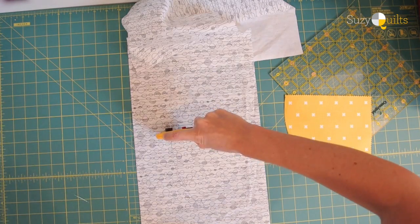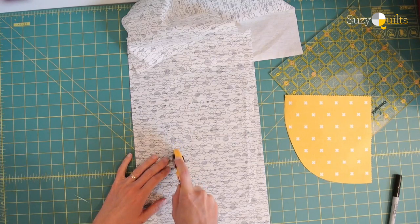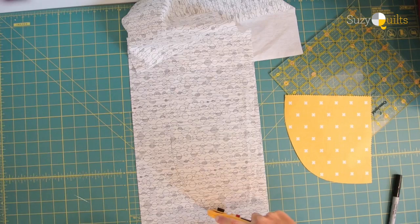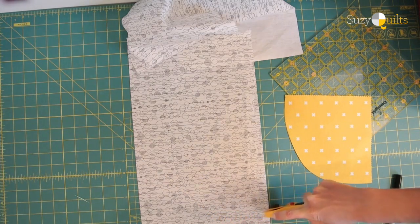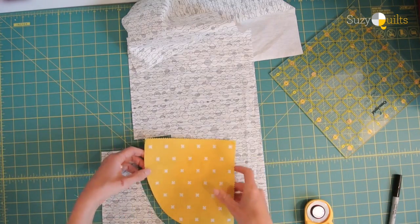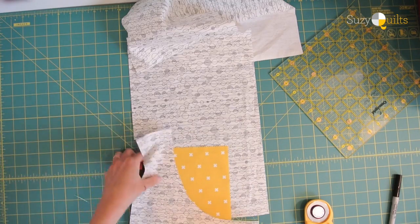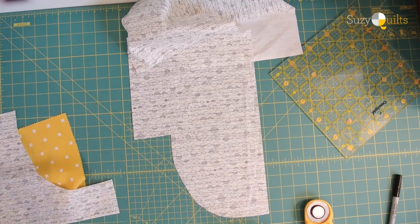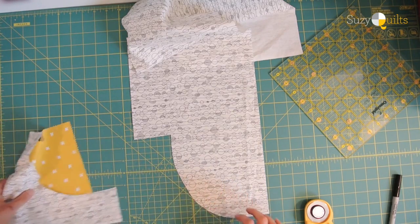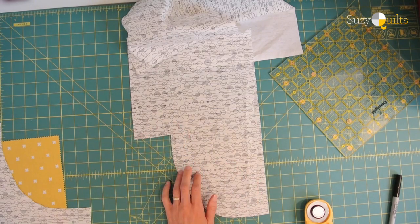I just need my piece to be like that, so now I'm going to trim with my rotary cutter. Try to be kind of exact at this point because you want the pieces to fit together — but fabric stretches, so it's okay if it's not perfect. Now I have a set; these two stick together. I'm going to pair them up and set them aside to sew. Now I'll quickly cut another hill to show you how to get six blocks from each 10-inch strip.